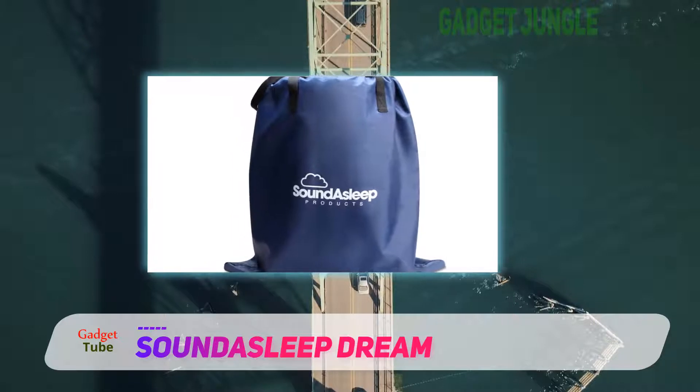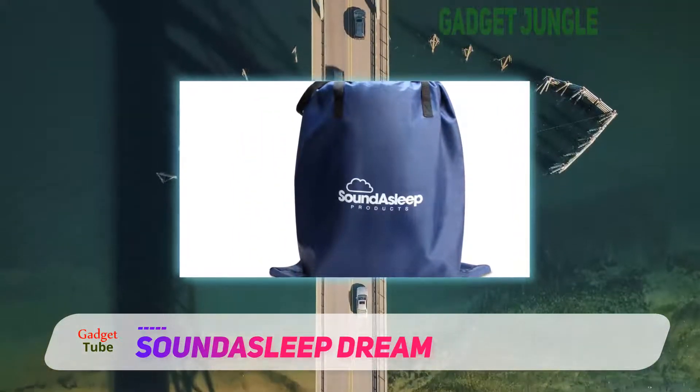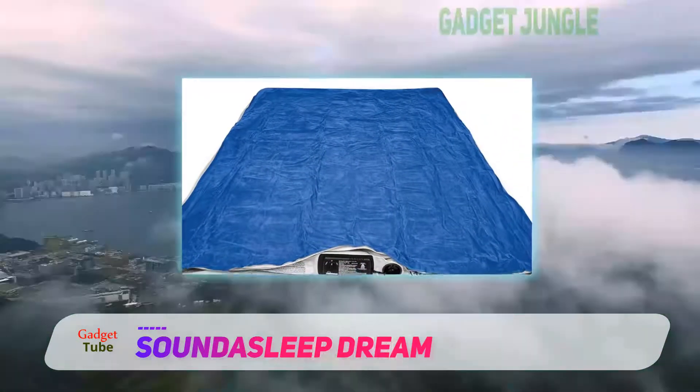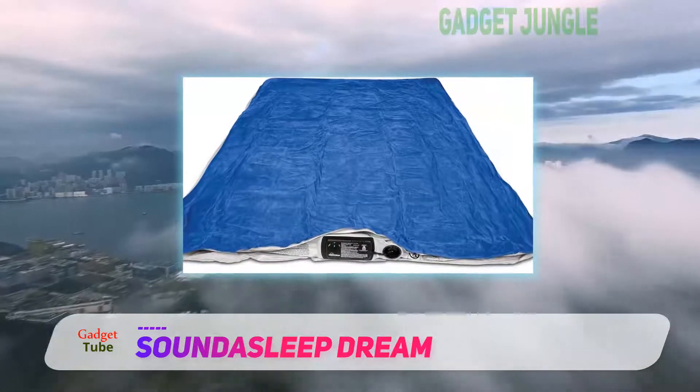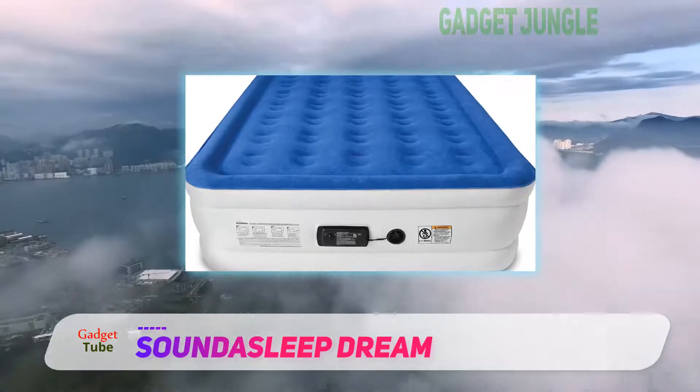Therefore, you don't require any special skills to inflate the mattress. Additionally, it will only take you four effortless minutes and the entire bed is ready for use. It also comes with an inbuilt pillow to ensure you don't struggle to look for a pillow that will be compatible with the mattress.